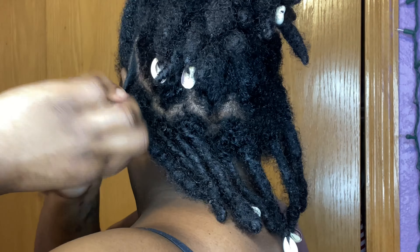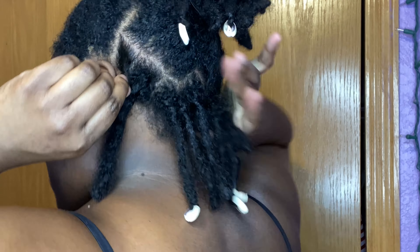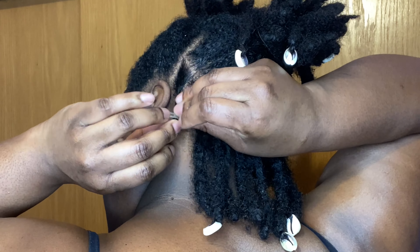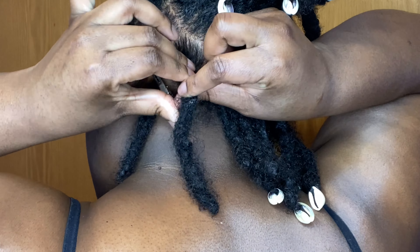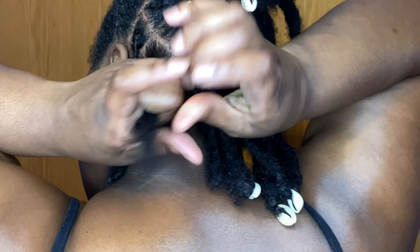Disclaimer: I am not a licensed cosmetologist and I'm not a loctician. I just watch girls re-twist their hair on YouTube — that's how I learned. I've been re-twisting my locks by myself since August of 2022, so it's not perfect, but it works for me.